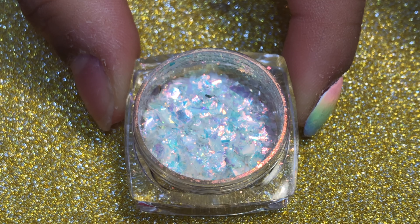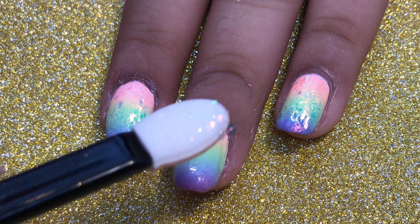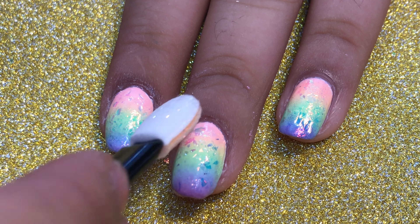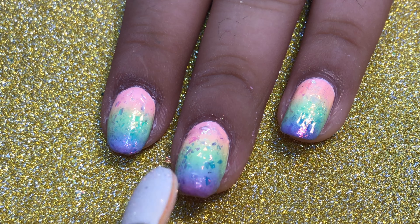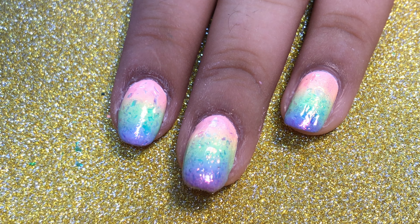I'm using a little eyeshadow applicator and applying the flakies onto the wet top coat. The top coat being still wet actually helped out a lot because it gave the flakies something to stick to. Finally, I'm just going to be applying a glossy top coat to seal everything in.